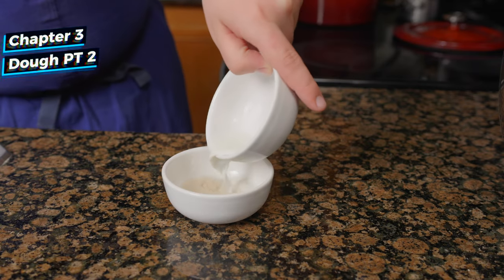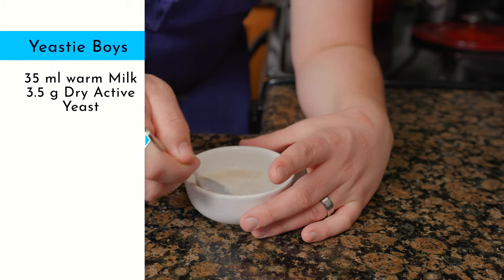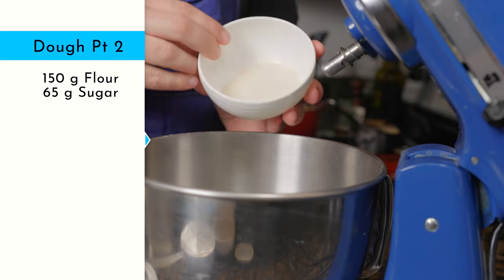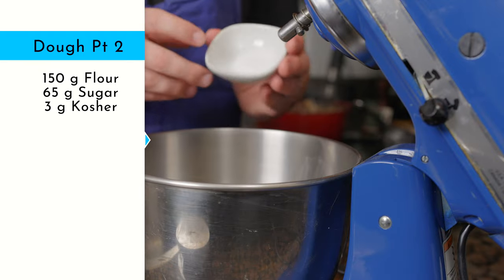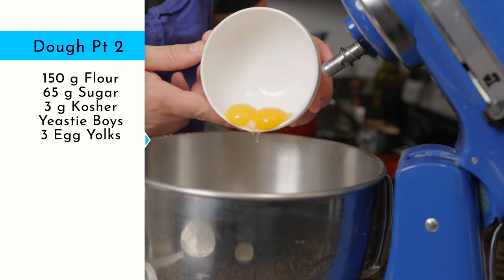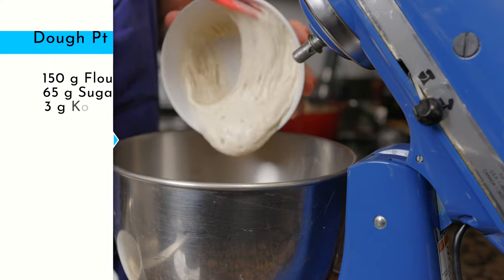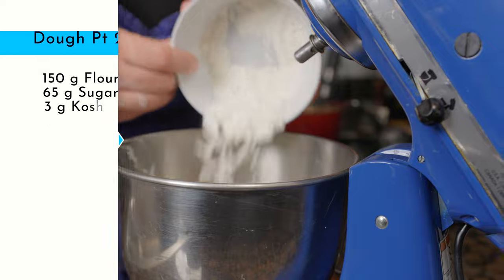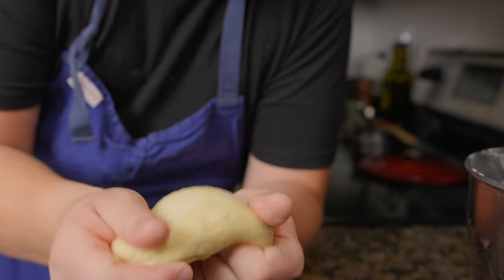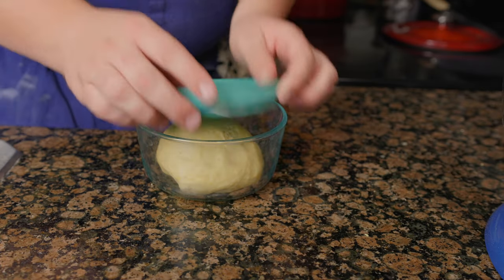For the second part of the dough, warm 35 milliliters of milk and mix with three and a half grams of yeast. In a stand mixer, add 150 grams flour, 65 grams sugar, 3 grams kosher salt, and mix. Then add in the yeasty boys with three large egg yolks and one ounce of butter and mix till combined. Add in Bob plus 60 grams flour and mix four to five minutes until a ball forms. If the dough seems wet, add 10 to 20 grams more flour, then refrigerate overnight.